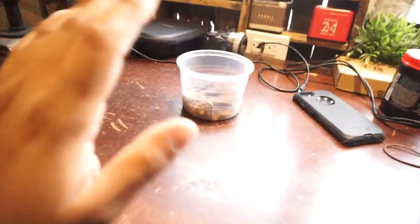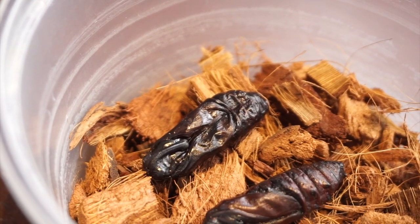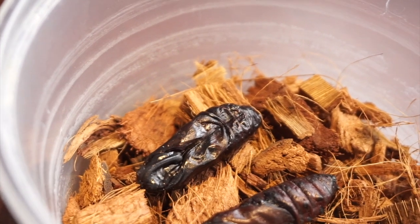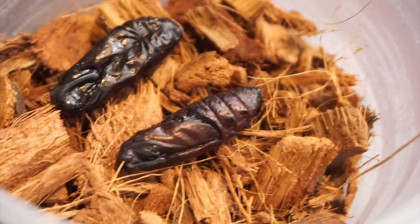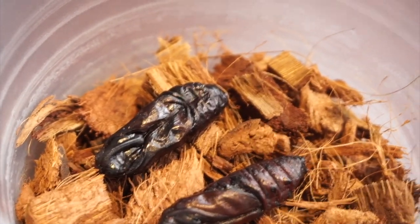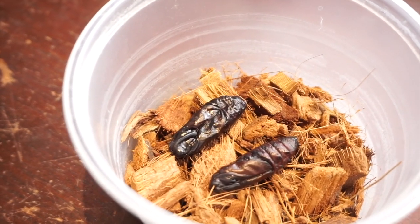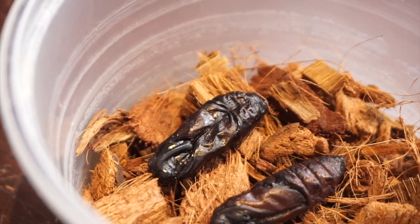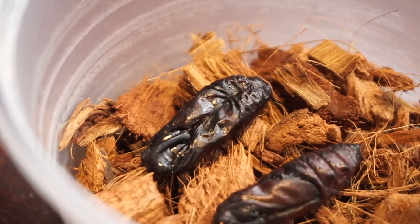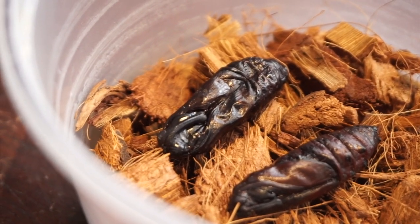I bought a hundred hornworms this time around — if I can't get anything from a hundred, then I quit. I was going to open the dried pupa today but decided not to, so let me know in the comments: should I open it or leave it alone? If you say open it I'll post it in a future video. If this one goes black and doesn't make it, I'll open it on camera, and if the good one becomes a moth I'll showcase that too.